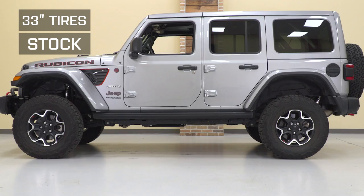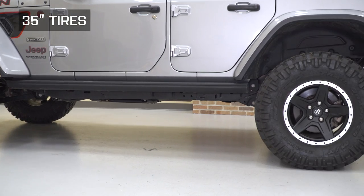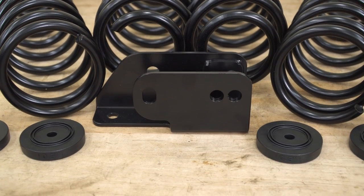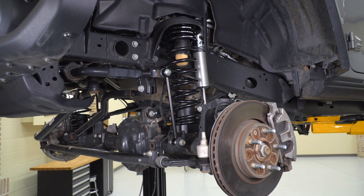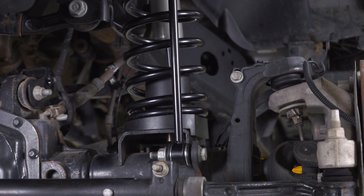We're also upsizing the tires, going from factory 33s up to 35s. The advantage there being more height, bigger footprint, and taller sidewalls, which will give you some added cushion when you air down. This lift kit also includes longer sway bar links and a rear track bar relocation bracket to help you maintain proper geometry and alignment of your suspension. The included bump stop pads will also prevent those bigger tires from making contact with the fender under full flex.